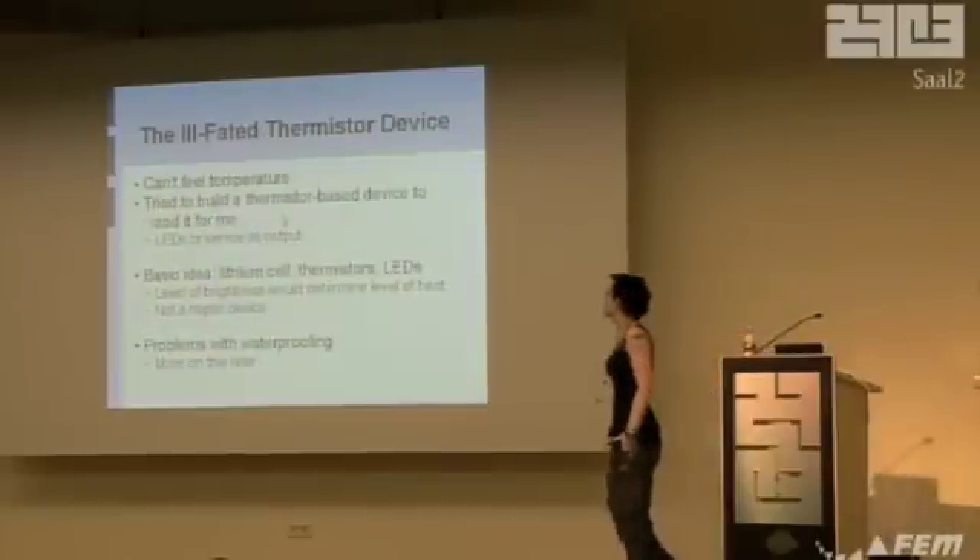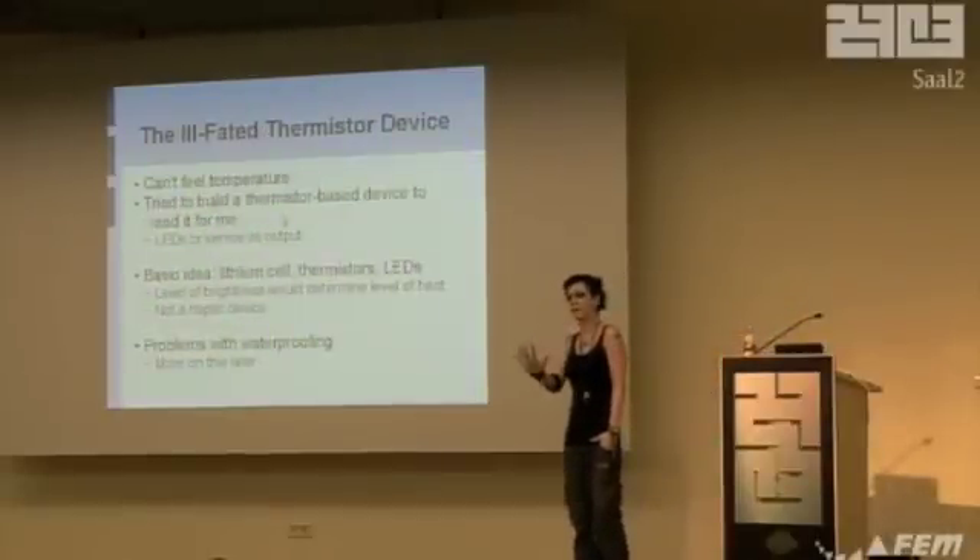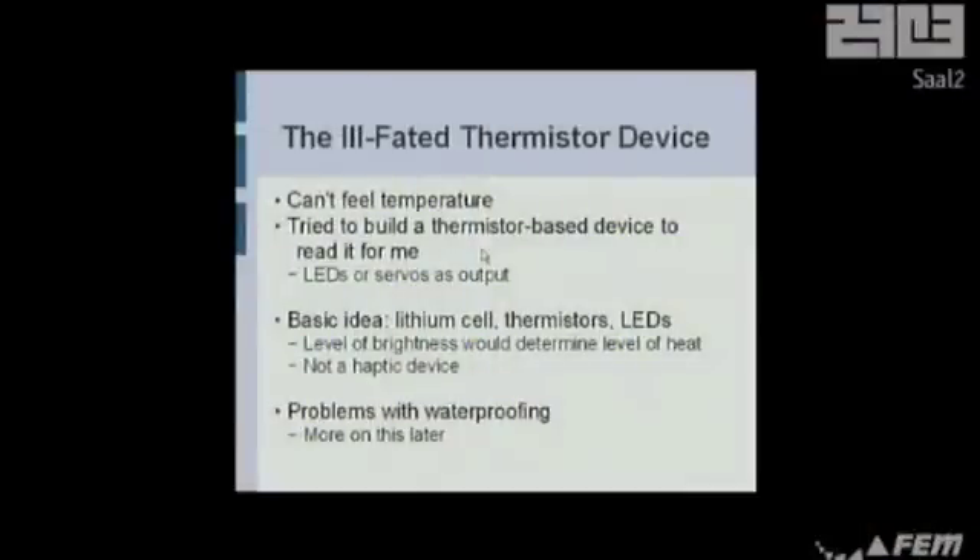The thermistor device. I'm on a lot of medications, as you can probably tell — like a lot of medications. One of the side effects is occasionally my sense of temperature just blips in and out of existence. At some point, I got bored and decided to build a thermistor-based input device to read this for me.